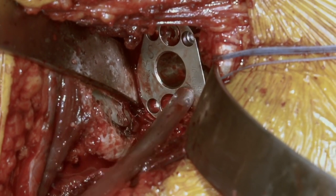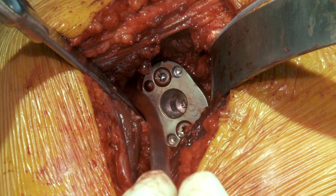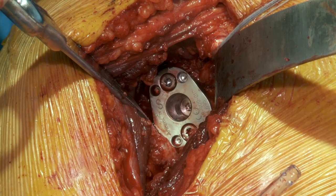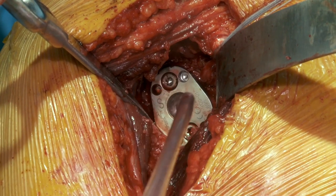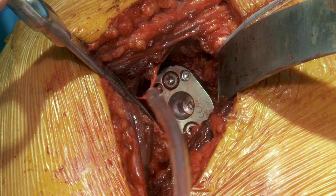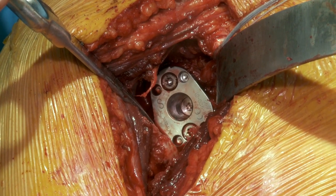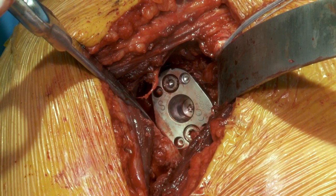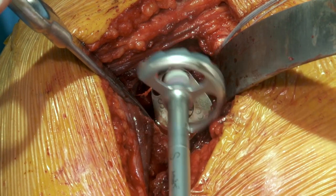It's a small patient, so we're going to use the 36 glenosphere. We could use the standard 36 medialized glenosphere if we were doing more of the Grammont style, but my preference is to use the 36 lateral offset plus 4 as our glenosphere. This puts the center of rotation in a more anatomic position and balances out not only the remaining rotator cuff but the other soft tissues around the shoulder, including the deltoid, in a much more anatomic position. With a lateral offset on the glenosphere, even if you don't have good-quality rotator cuff, you can improve the patient's external rotation after surgery — so it's definitely my preference.